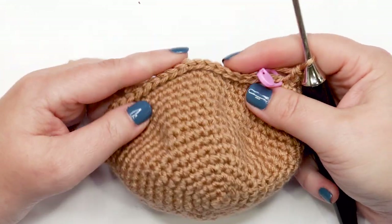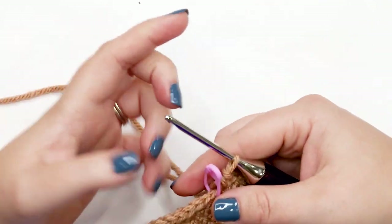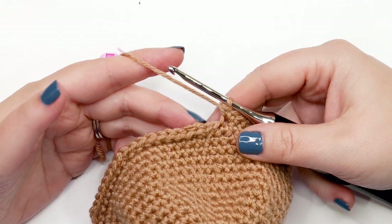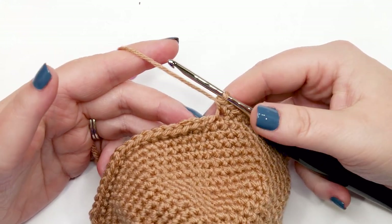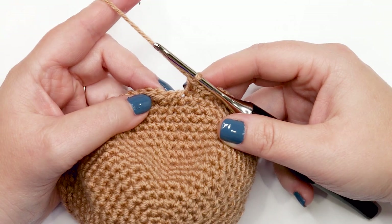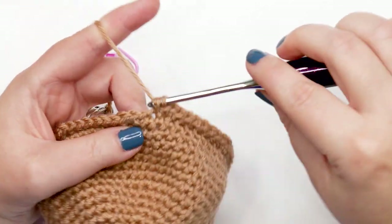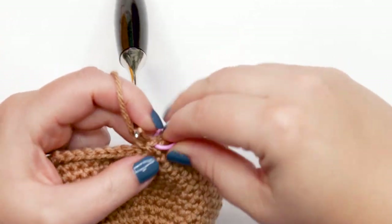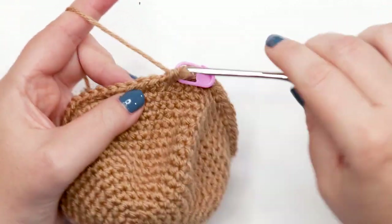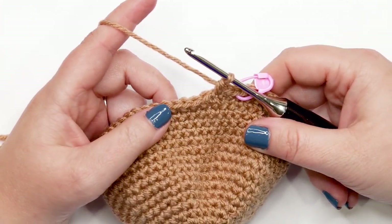You can see that the last round is starting to flare out — that's exactly what it should be doing. Now moving into round 18, we'll shape the brim to give it that distinct firefighter's hat silhouette — flaring more at the back than the front to protect the neck. Work back under both loops now. Work one single crochet into each of the first three stitches.